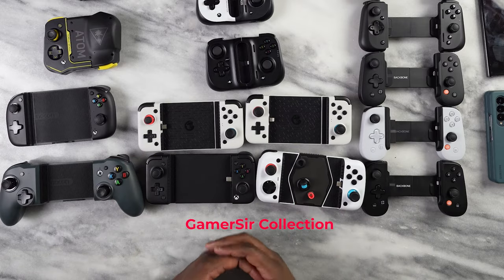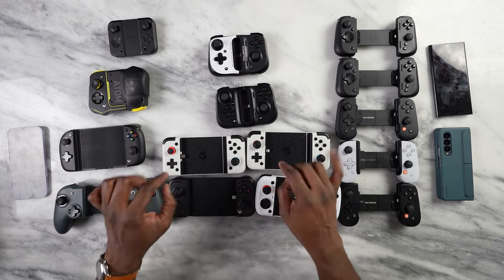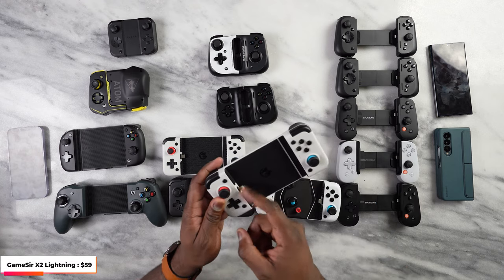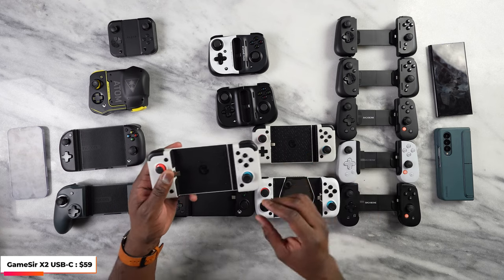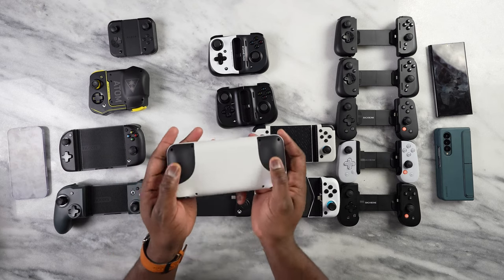Now this is the GameSir section. GameSir has a ton of controllers and the cool thing is they come with carrying cases — the X2 and the X2 Pro both have cases, which is nice because some of the controllers are big. These are their USB or Lightning controllers. There's a Lightning variant here, and the Lightning or USB port has some mobility built in so it doesn't damage your device if you move. You connect from the left side and there are grips at the back.